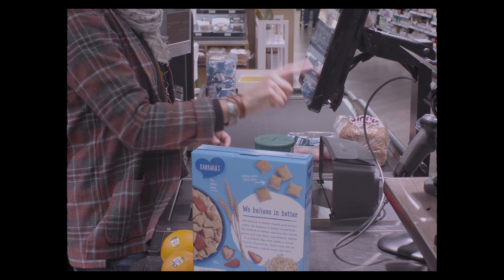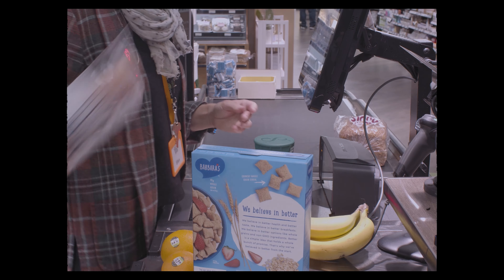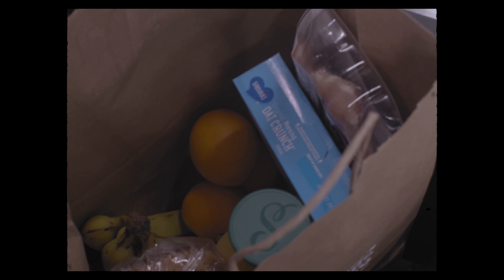Sometimes it's weighed items and sometimes it's charged by the piece — I'm talking about produce. So you kind of have to know that. That's about it.